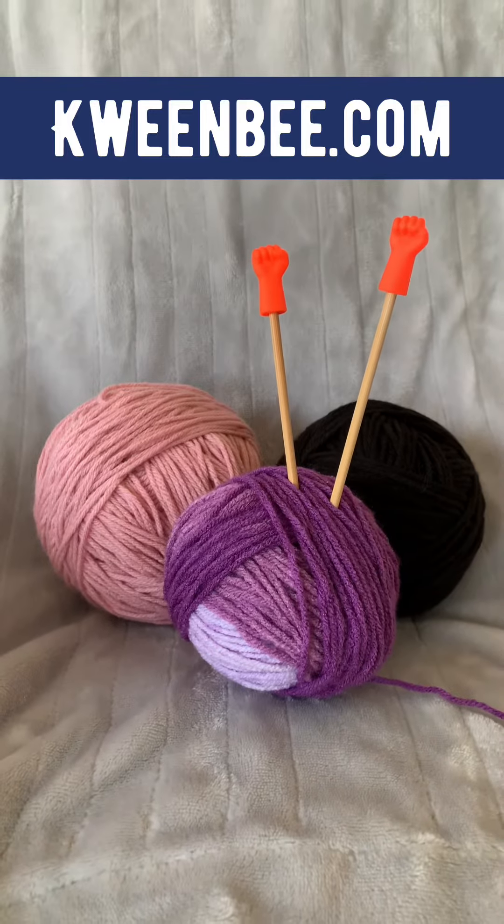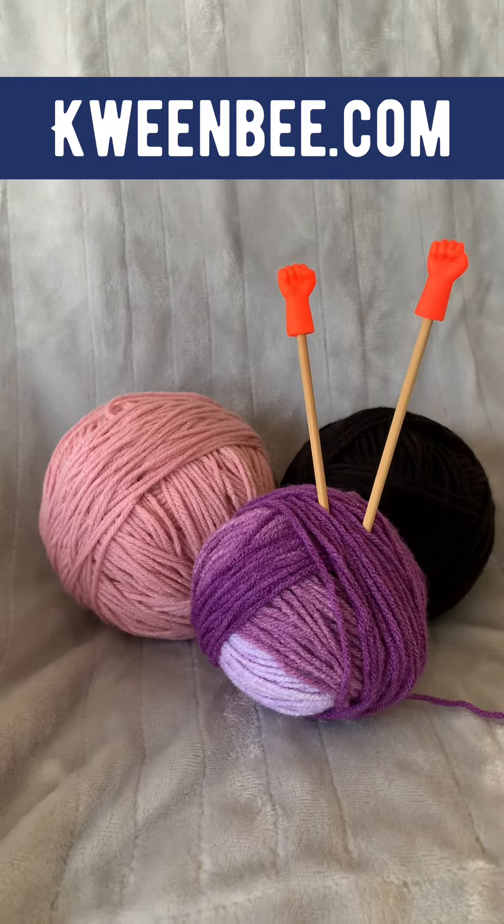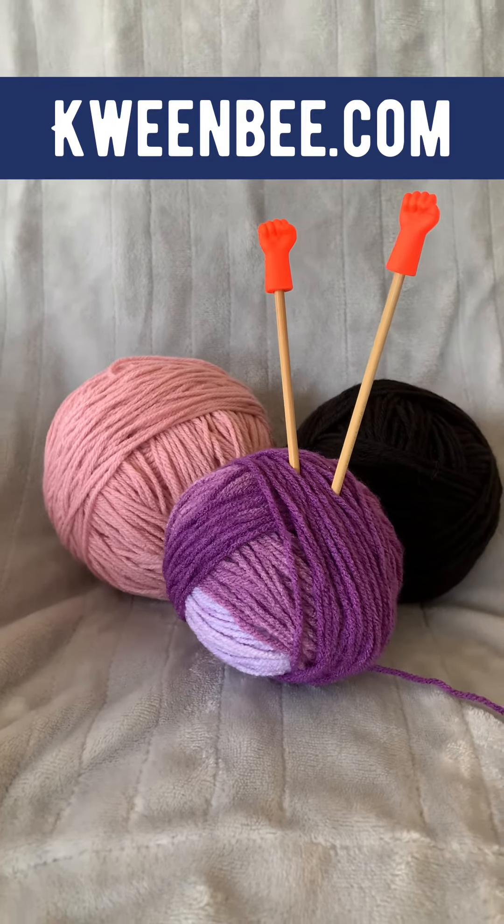You can find the spider glove pattern for free on my website at queenbee.com. And don't forget to like and subscribe for more how-to videos.